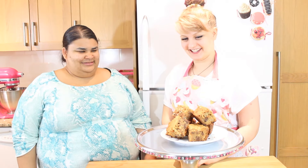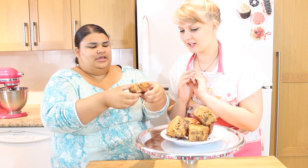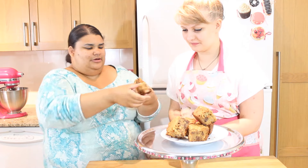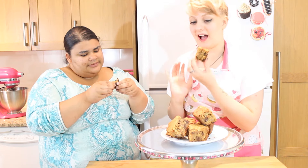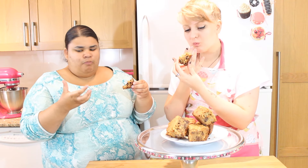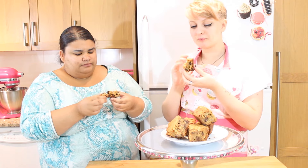Should we dig in? Let's go for it! Oh my god, can you see the chocolate and the amazingness in here? I kind of like the crispy edges, guys. They're so gooey. That is so good — just so sticky and gooey, exactly the way you want a blondie to be. That is delicious. That is beautiful.